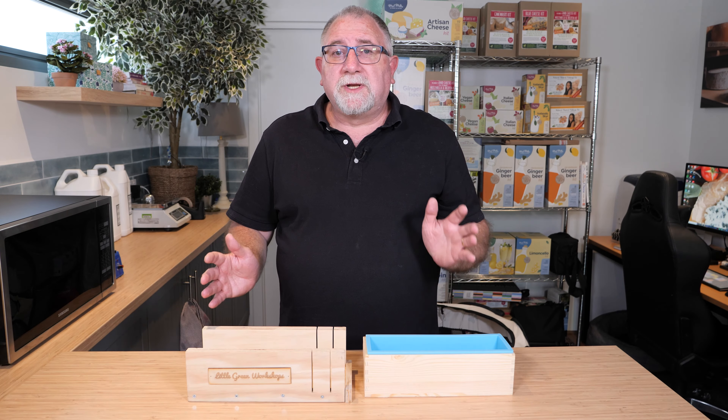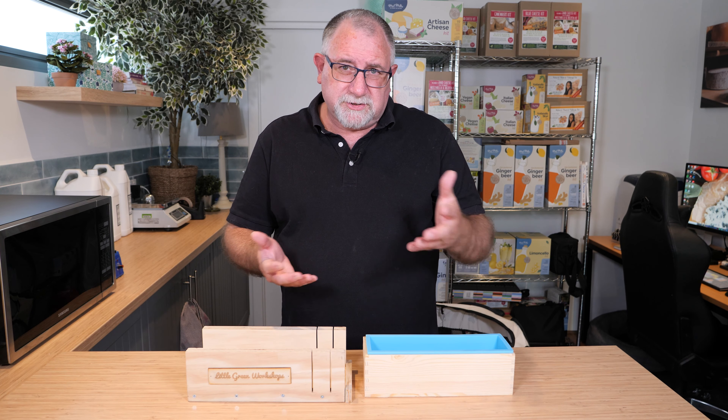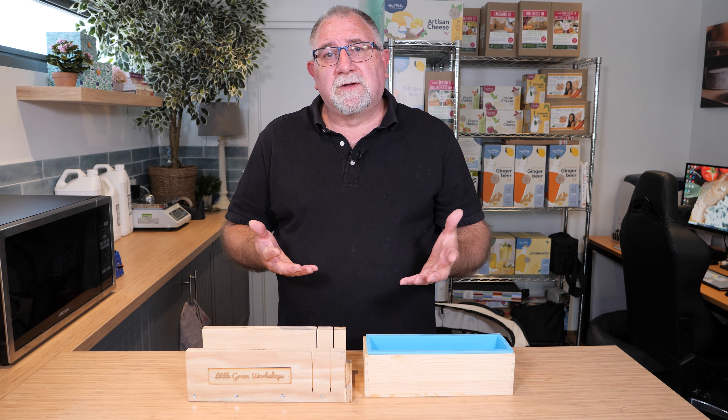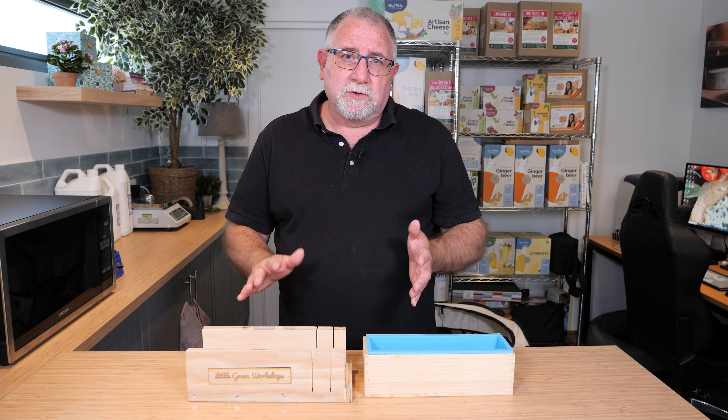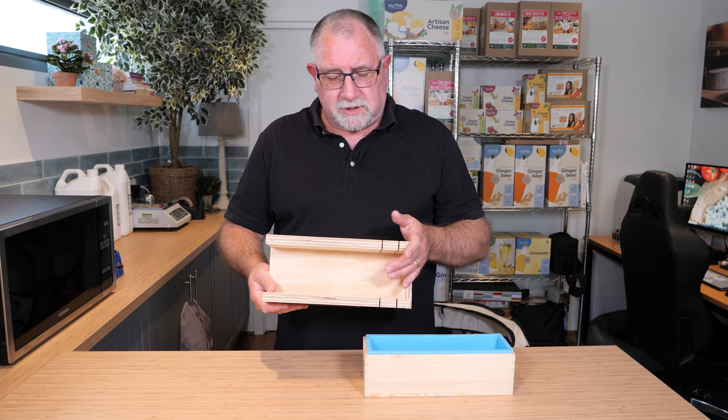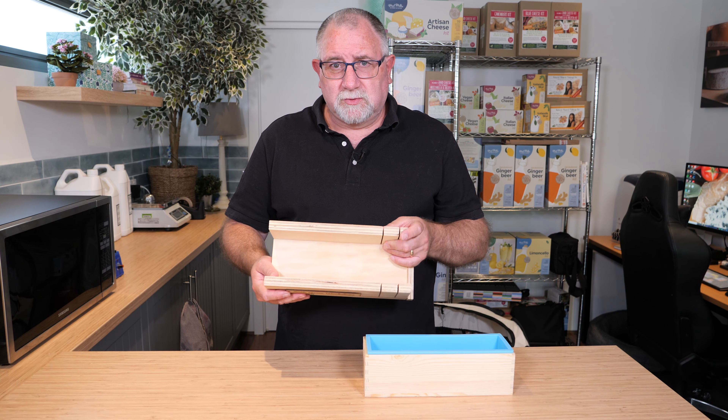Just make sure when you're cutting your soap you put it on some greaseproof paper and put it on your drying rack to dry the bars out over the four weeks of curing if you're using cold-process soap. This soap cutting box is great for making logs with cold-process soap and melt-and-pour soap, so you won't have any issues with either.